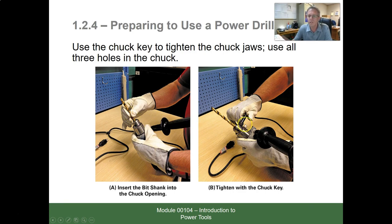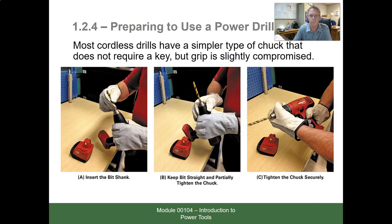Here he is changing out the bit with a chuck key. We want to make sure not to lose that chuck key — without it we can't tighten or loosen the bit. Most importantly, notice that before changing the bit, the cord is unplugged. Before changing any bit, blade, or accessory, you must disconnect the power source, whether that means unplugging the cord or removing the battery.